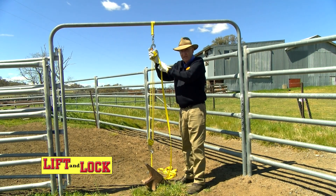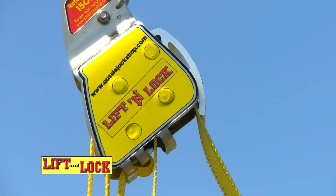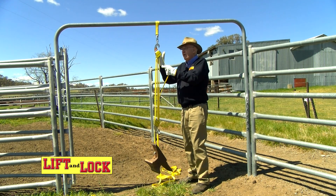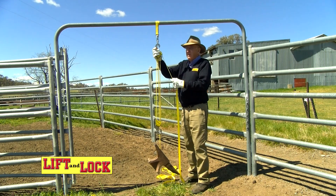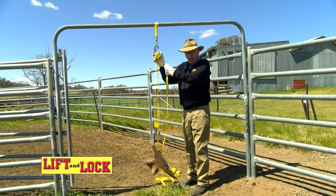The Lift and Lock is a lightweight, compact lifting system with a unique locking system on it. This is based on the old 4 to 1 pulley system with three industrial nylon rollers, top and bottom. The mainframe is cut from stainless steel and there are ball bearings all the way through it, so it is a quality product.